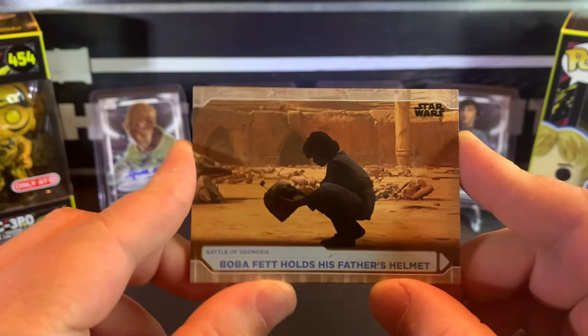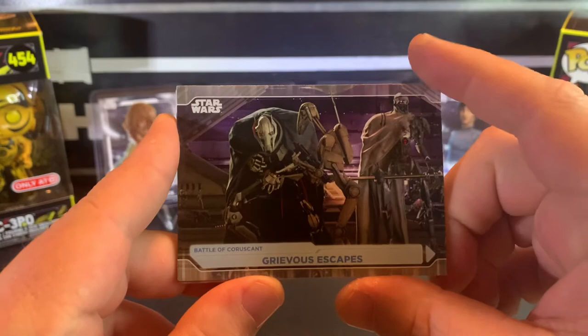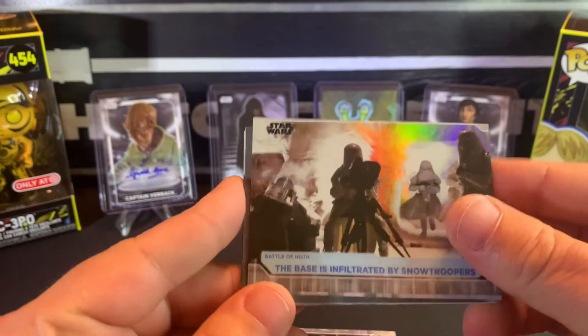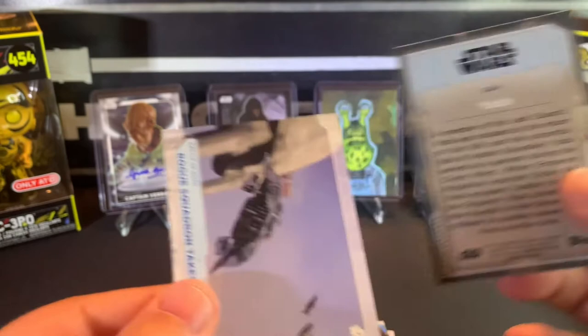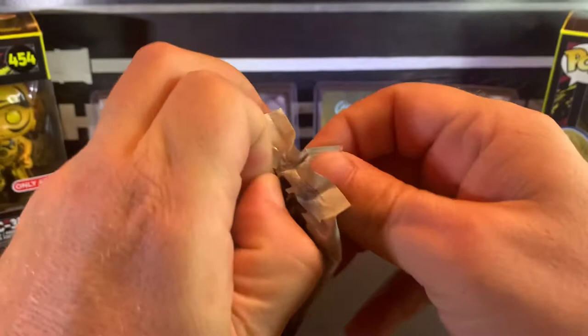There's Boba after his father lost his head — I believe Mace Windu killed Jango Fett. Grievous escapes — there's our foil board. Oh nice, Yoda — that's cool. Rogue Squadron takes on the Emperor. Two of the same card in one pack!